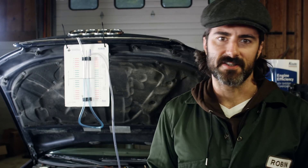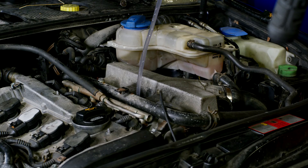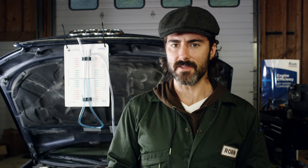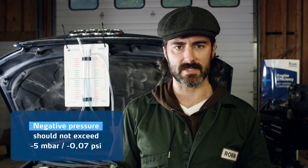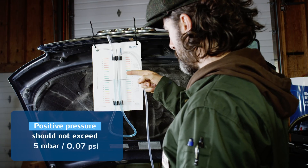Marginally excessive pressure when idling is normal. Getting the engine on higher revs rather than idling will normally cause the pressure ratio to reverse and the liquid to move up towards the engine, indicating a negative pressure or vacuum. In a healthy engine, the negative pressure should not exceed minus 5 millibars or minus 0.07 psi, and the positive pressure 5 millibars or 0.07 psi respectively.